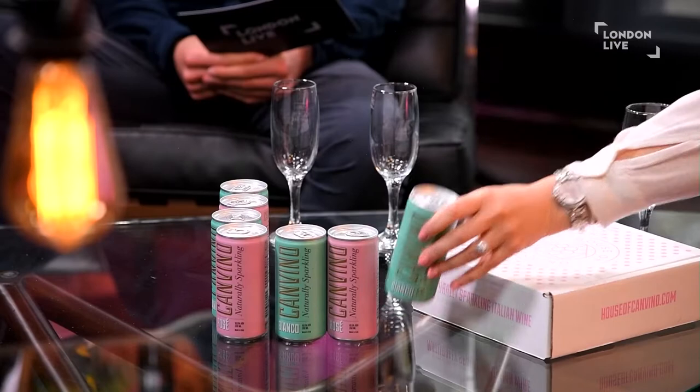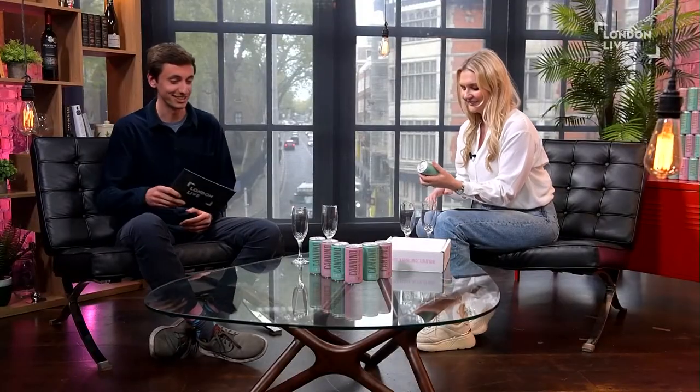When we heard there was a new brand of wine to try, we had to give it a go. Tom and I are going to be tasting this sparkling wine in a can — there's a white and a rosé. Tom, what shall we start with? I think we should start with the white. Yeah, let's go for it.